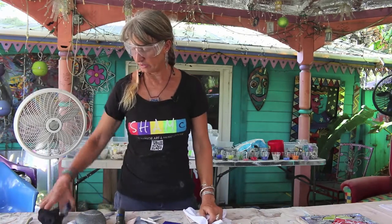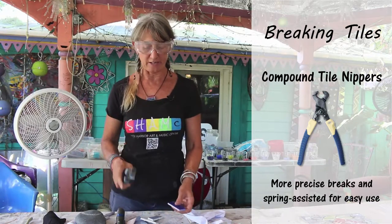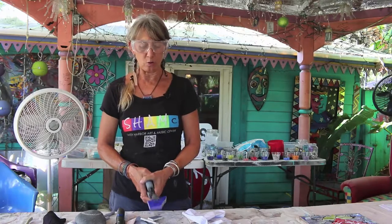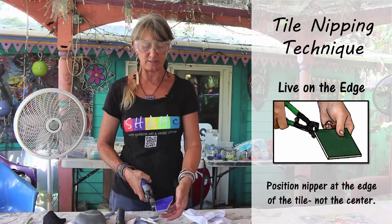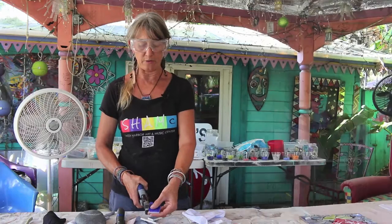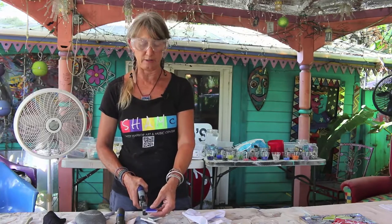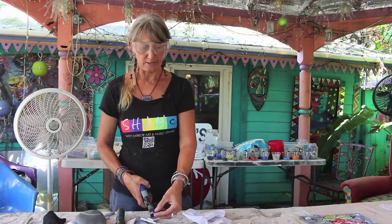Another thing to use is the compound tile nipper, which makes your tile nipping and breaking very easy. People want to put the whole clipper on the tile and try to break it that way, but it won't break like that. The easiest thing to remember is to always just stick it right on the edge — just a tiny little snip. This compound nipper has a spring in it, so it doesn't take any effort at all. Even a really super weak person can do this with the tile nipper.